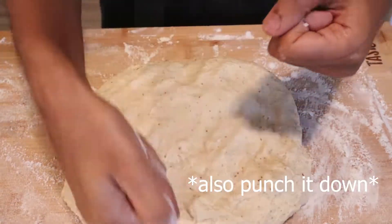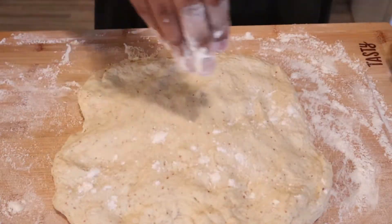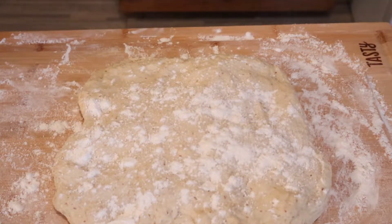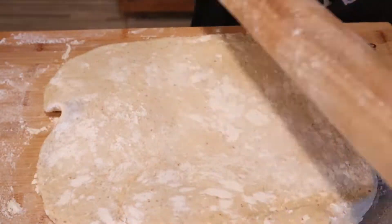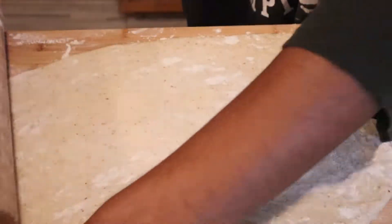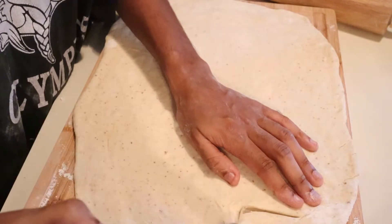Dust the top of your dough lightly with flour and roll it out. Then start cutting out two to three inch squares within your dough.